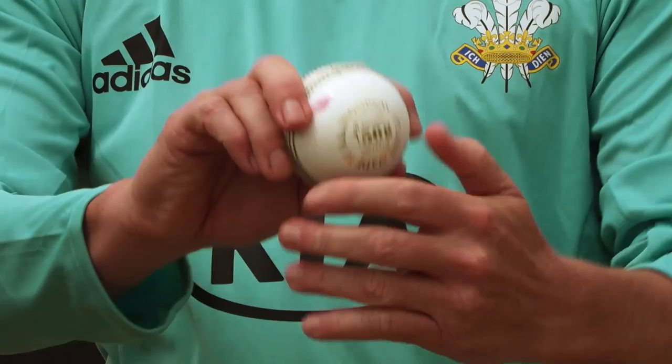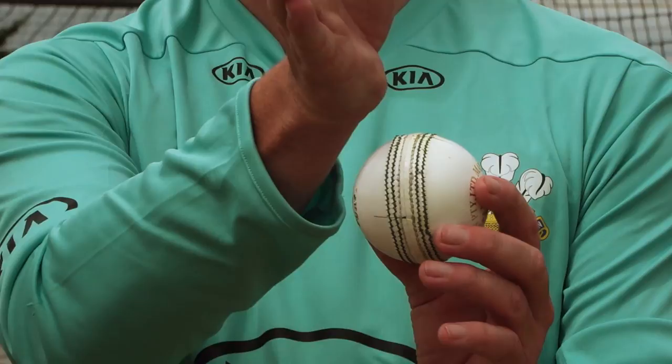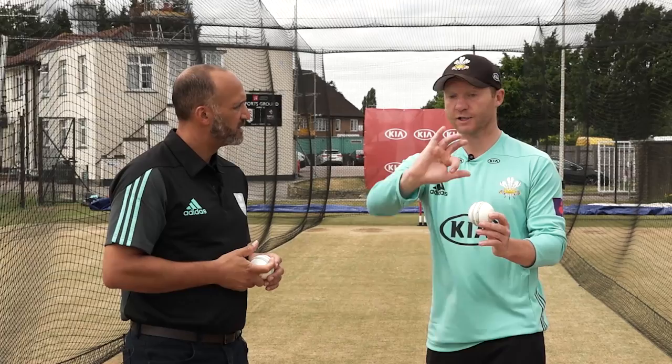You're trying to get the seam to rotate — pointing for those who know — toward leg slip, or toward the batsman's leg stump. And it's literally like you're turning a doorknob as you're going through a door; you're looking to do that as hard as you can.